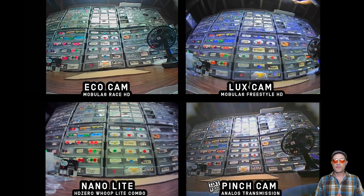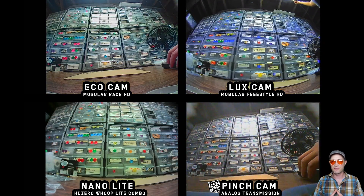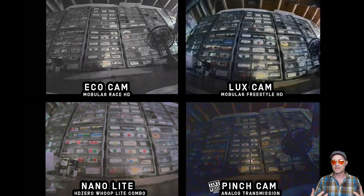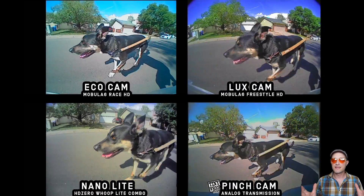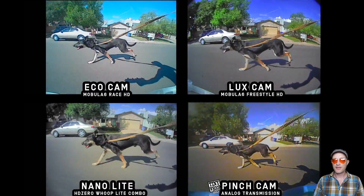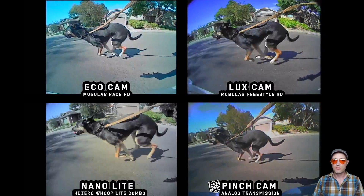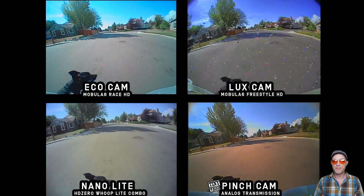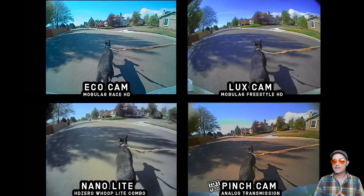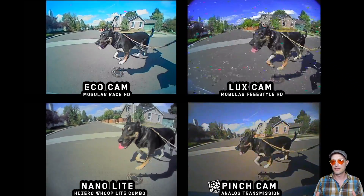Flicking the lights on and off, going from very bright to very dark, I noticed that the Eco and the Nano Light were the fastest, but the time it took the Luxe and the pinch camera to adjust was almost insignificant — it's extremely fast on all these cameras. In a sunny blue sky environment, I thought all the cameras looked great, but the Eco and the Luxe are actually my favorites. You might notice the Luxe camera looks slightly oversaturated — look how blue the sky is. Keep in mind we're on stock settings, and the Luxe camera has a menu with tons of adjustable parameters, so you can fine-tune it however you like.